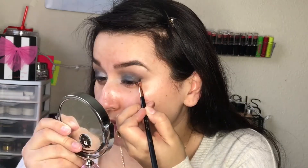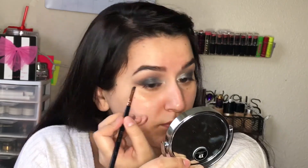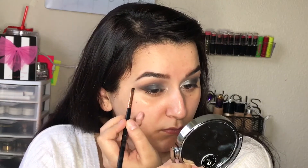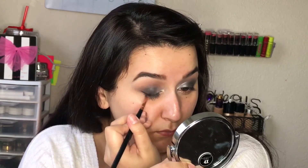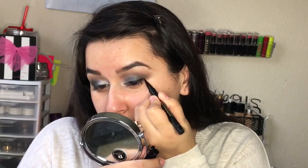Now that I have my eyeshadow blended as much as possible, I'm moving on to eyeliner. Today I'm going to take my Maybelline eyeshadow gel liner. And then to fill in my wing, I'm going to take this Too Faced Sketch Marker — it's a liquid art eyeliner in the shade black.